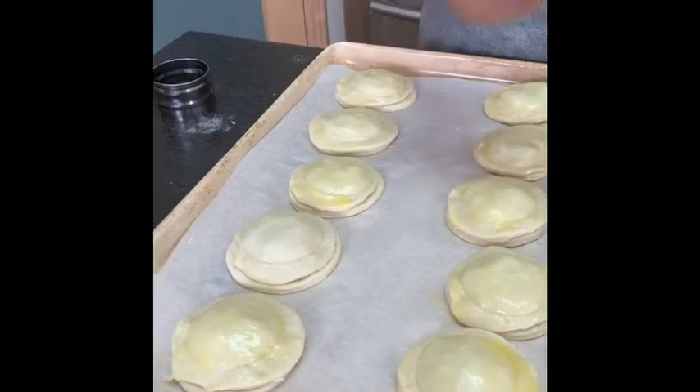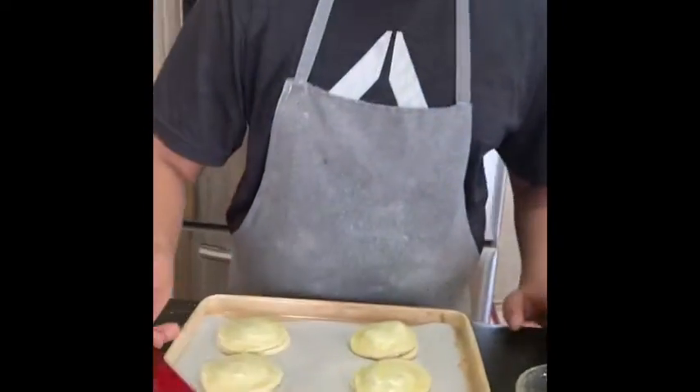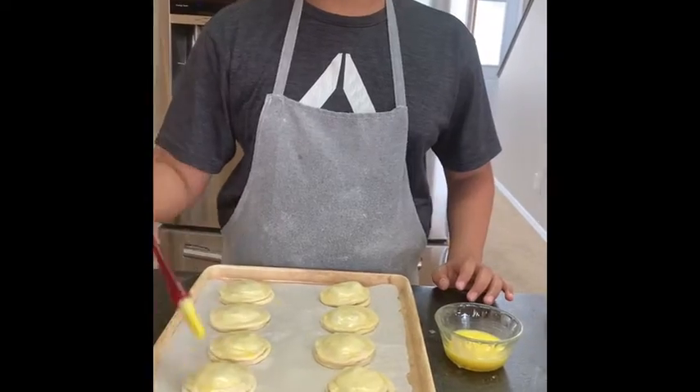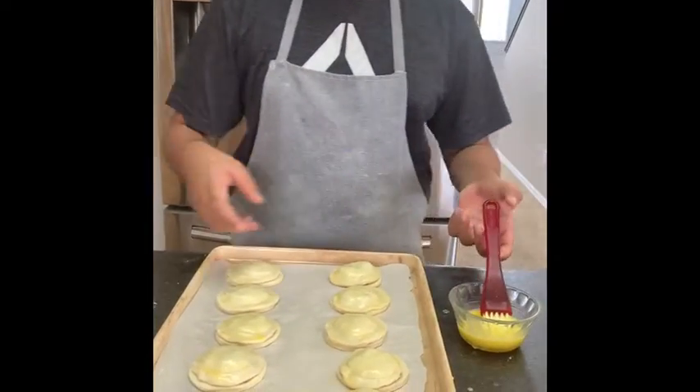You're gonna preheat your oven to 350 degrees. These will go in the oven for about 15 to 20 minutes, or until the top is golden brown.